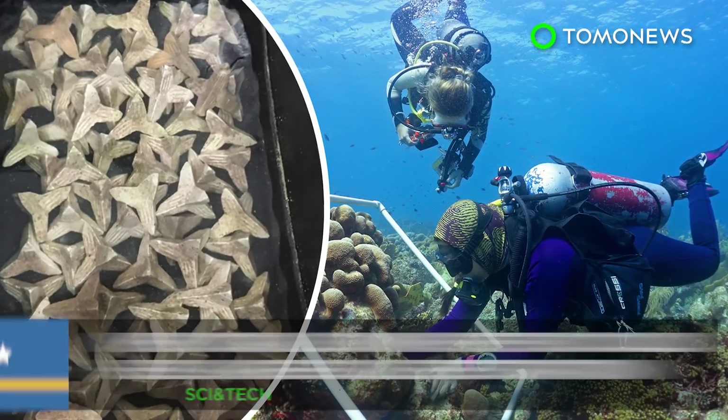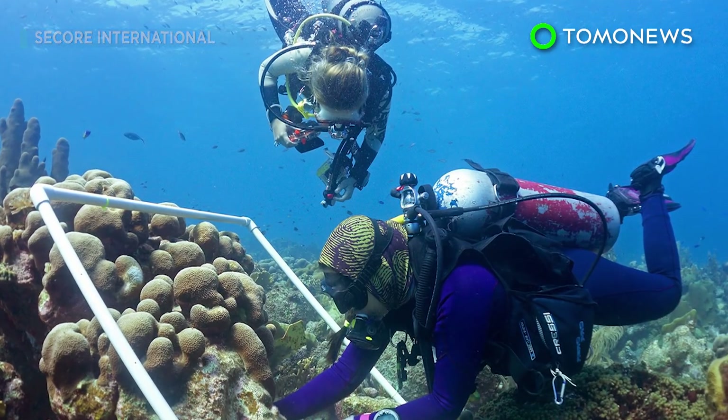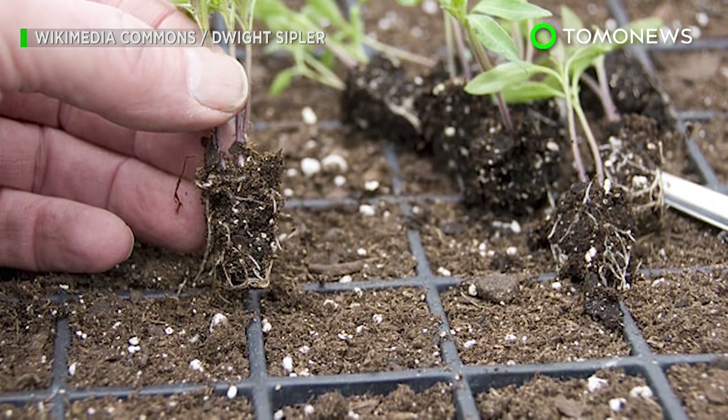A new way to restore corals. Researchers have found a new way to cheaply and efficiently restore dying corals, using a method similar to how farmers scatter seedlings onto a field.